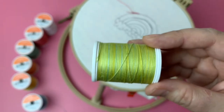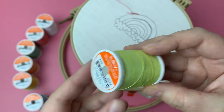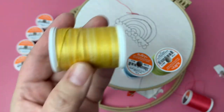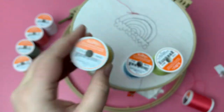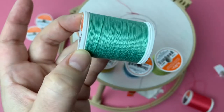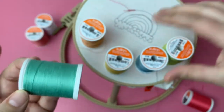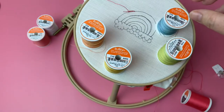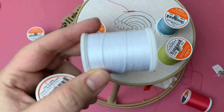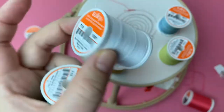I picked out a green which is a blendable, a blue that's a blendable, yellow, this really vibrant orange — it's really awesome — and it's like a teal. What I'm going to do is outline the clouds in the teal and then fill in the clouds with bright white.